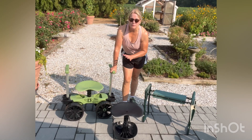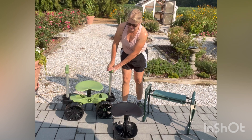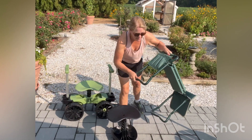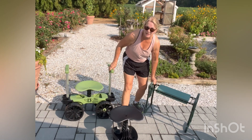Today I'm going to be reviewing three garden stools: one with wheels and handles, this little rocker one, and then a two-in-one. This one's a seat and a kneeler. So let's get started.